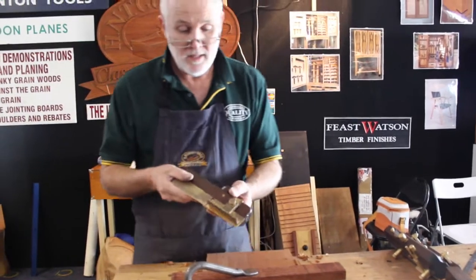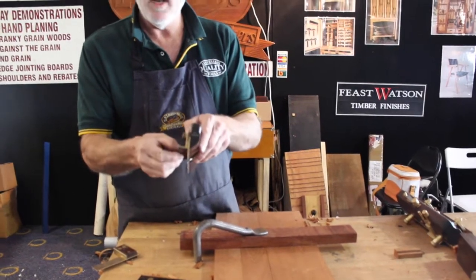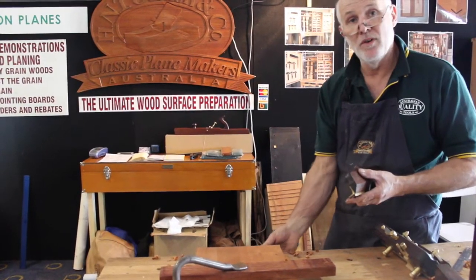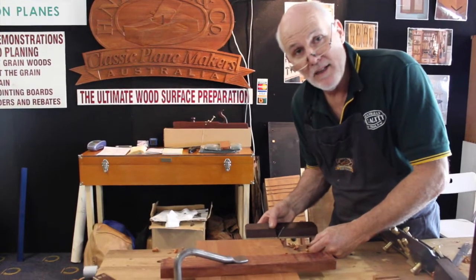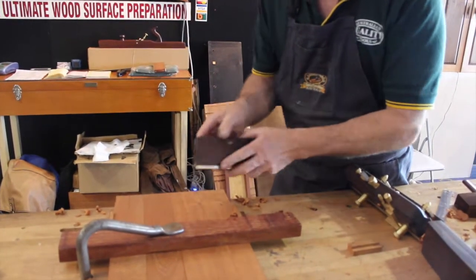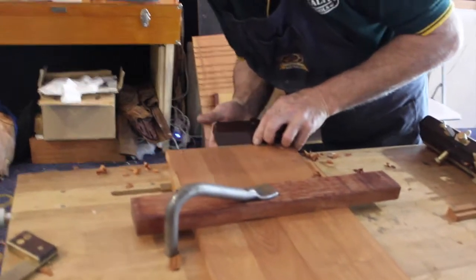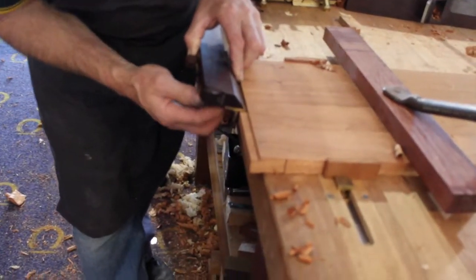I now take my side rebate plane, which cuts on the side, with a 6-in-1 dovetail fence. My job here is to run the dovetail fence against the end of the wood — that will then make my blade cut the dovetail where the moving fillister has gone. I loosen off my fence and allow the sole of the side rebate to come up against the shoulder there, then lock my fence off.